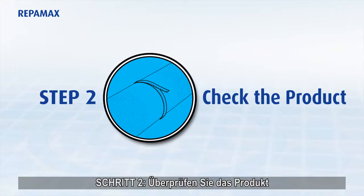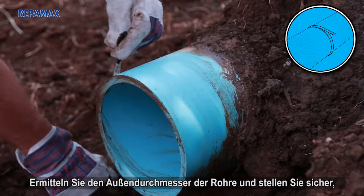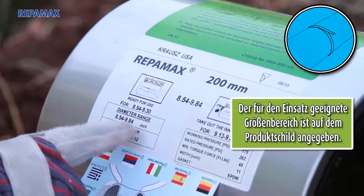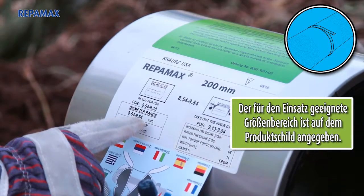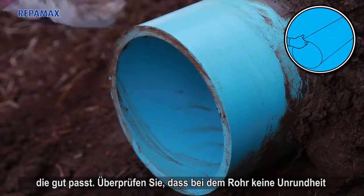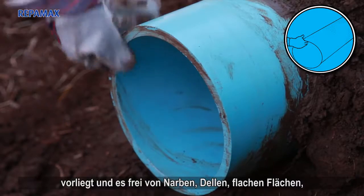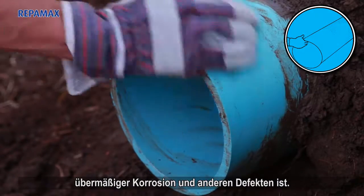Step 2: Check the product. Check the diameter of the pipes and verify the size of the Reppamax for proper fit. Confirm that the pipe is not out of round and that it's free of scars, dents, flats, excessive corrosion, or other defects.